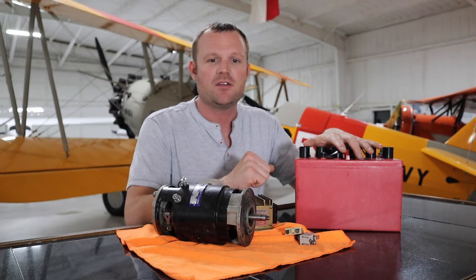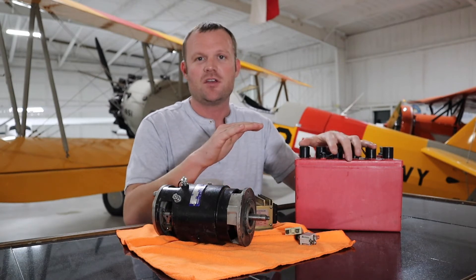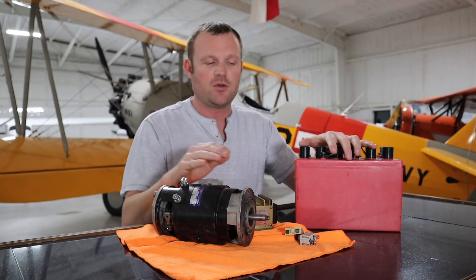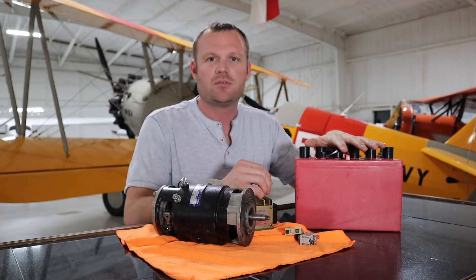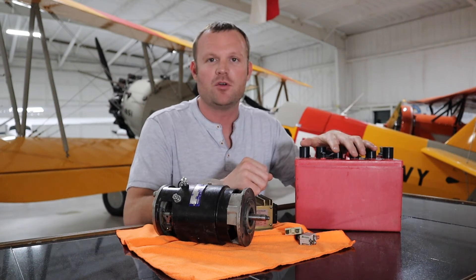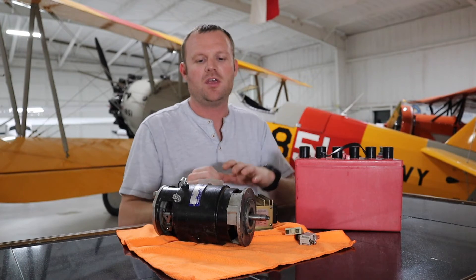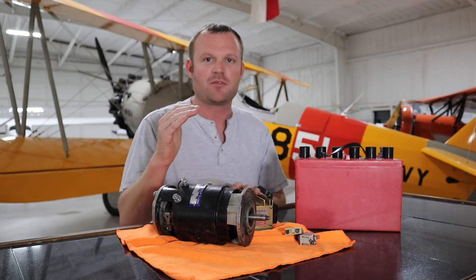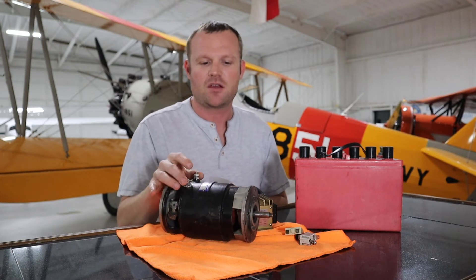The problem is that with the electrical system off, the battery only has about 12.5 volts stored. Our system operates at a constant voltage of around 14 volts when the engine is running. So when you turn the master switch on, you'll see about 12.5 volts on your voltage indicator — that's normal. When you start the engine, the voltage will jump up to 14 volts.